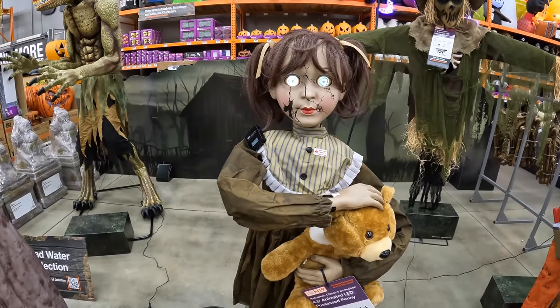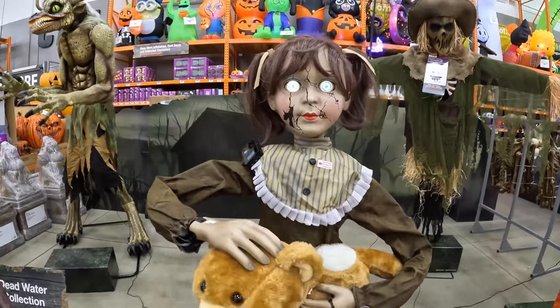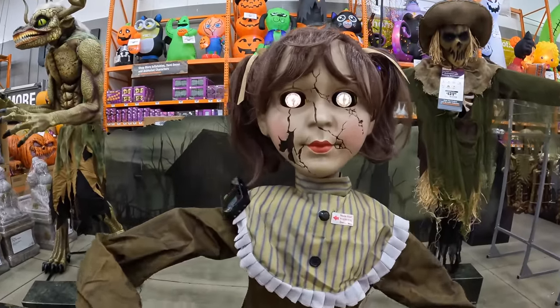Hey, this is my bear, not yours. Oh, you want to share? Here, you can have his head.